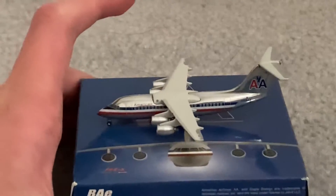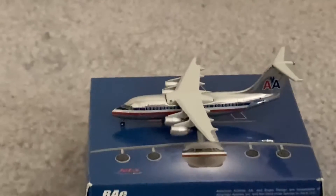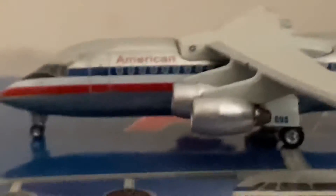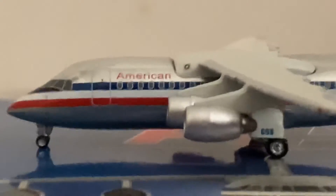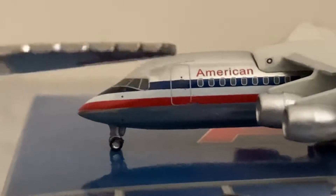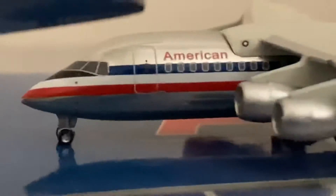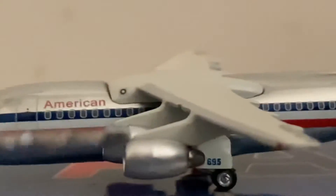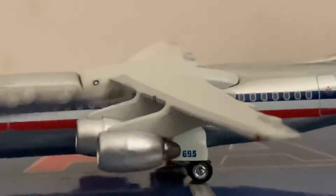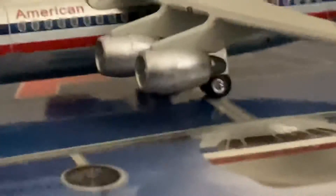I'm actually gonna use the knife to point out details, so I'll be careful. I'm gonna dismount off the tripod and lift her up — this finally does her justice. So what do we have here? We have the American titles, the L1 door, and the nose gear. The cockpit is looking rather sharp. We have the famous BAE146 wing — it's over the top of the fuselage rather than under. We have her four engines here, well, two of her four engines.